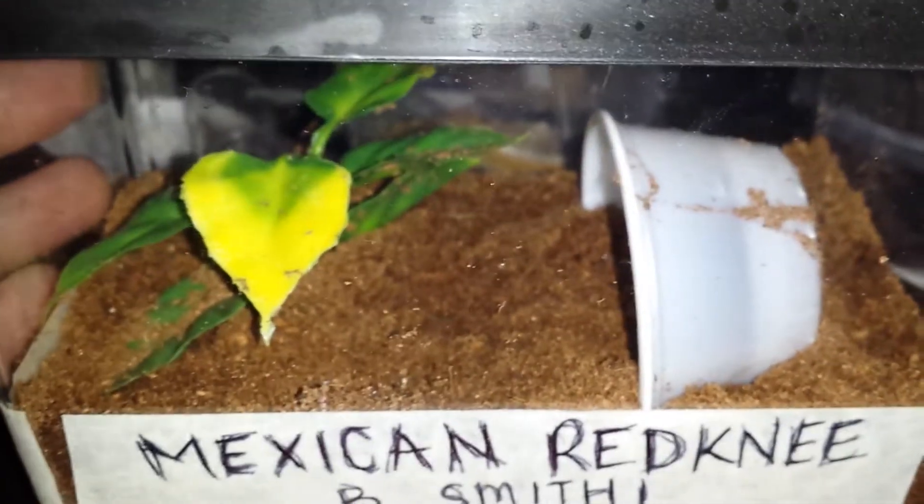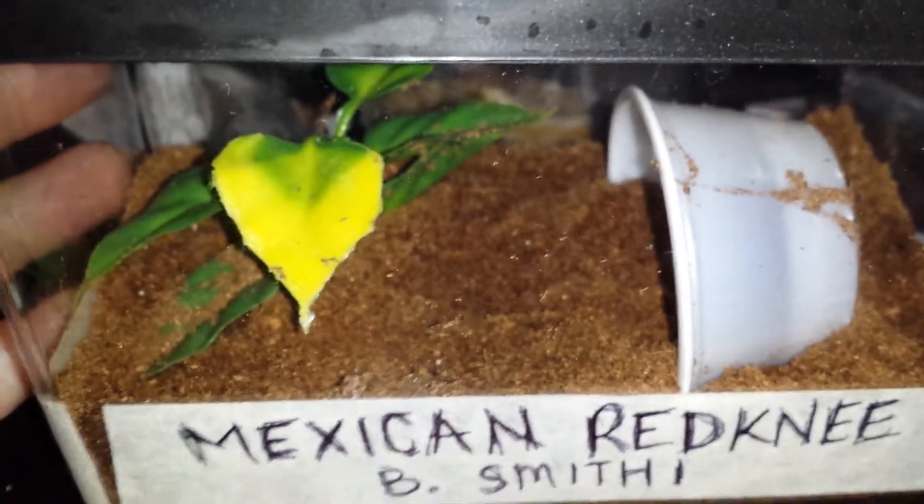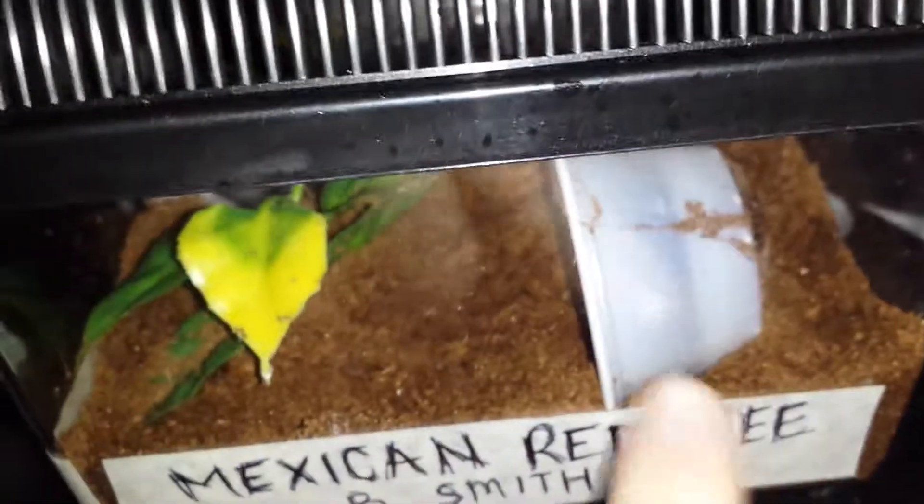I put her in a critter tote. I put all my terrestrials in a critter tote — they seem to handle really well. I did decorate inside the enclosure a little bit. I put a deli cup half in.